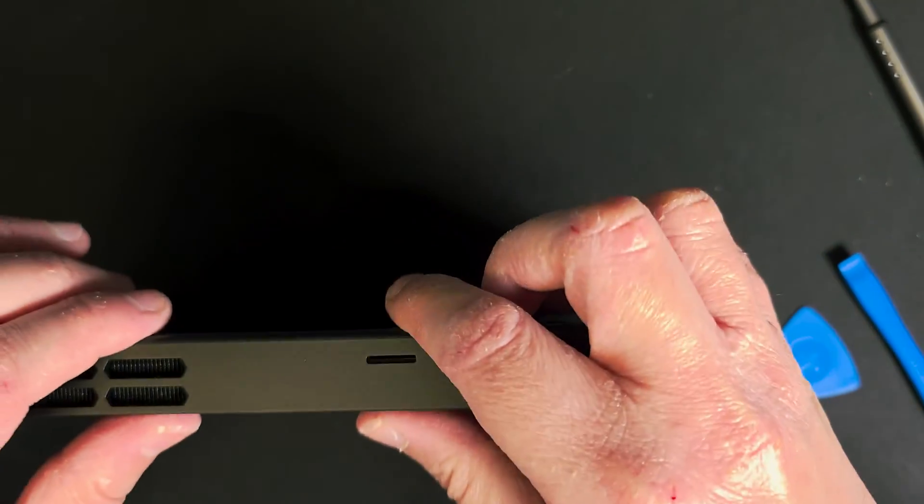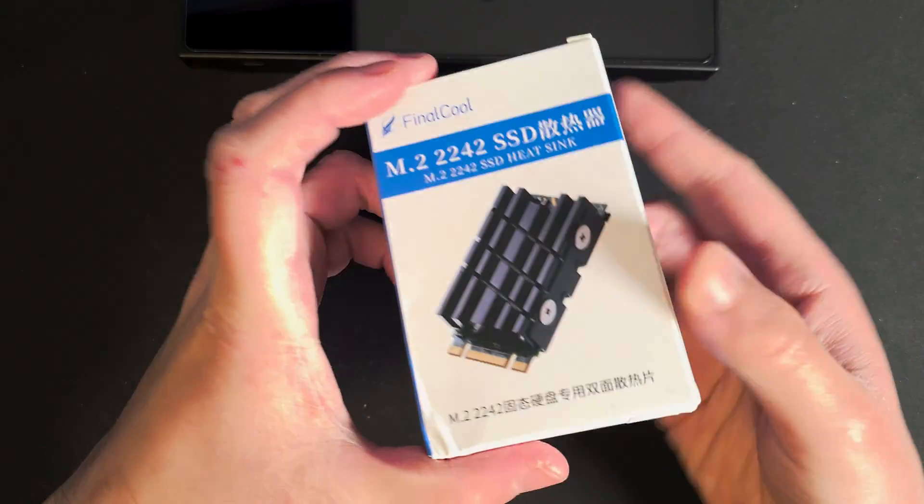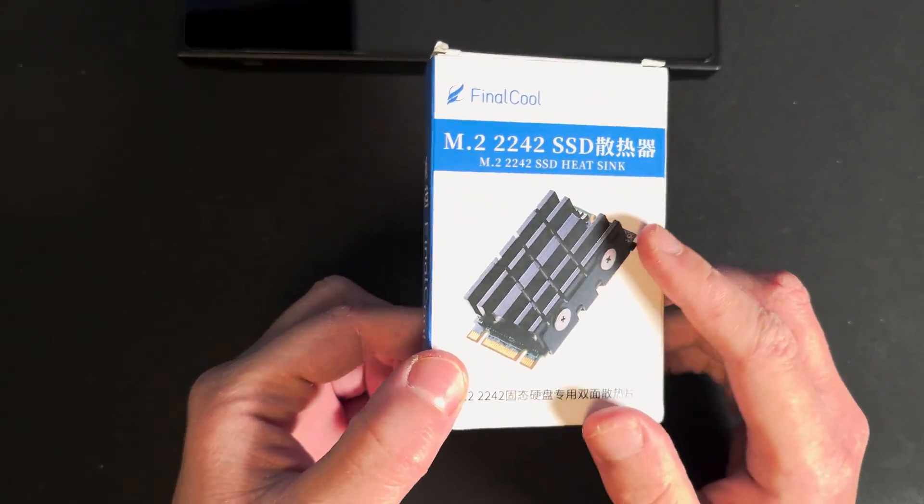I can confirm that with this heatsink you can close the back cover easily without any issue — clearance-wise it's perfectly fine. We'll come back to do a performance comparison later, but first let's check the installation process of the aluminum heatsink we talked about earlier.